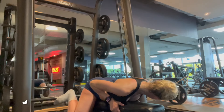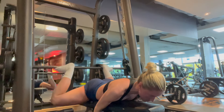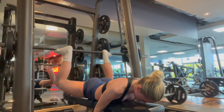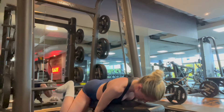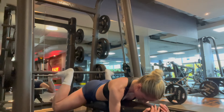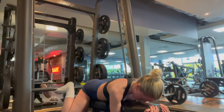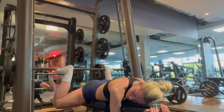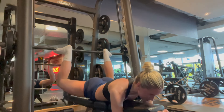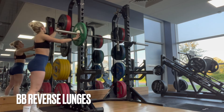Next up we have reverse frog pumps — these are one of my favorite glute exercises. I know they look silly and so many people in the gym ask what I'm doing, but I have never felt it in my glutes more than doing this exercise. I swear by it personally. Again four sets of 15, and on my last rep I like to hold it.